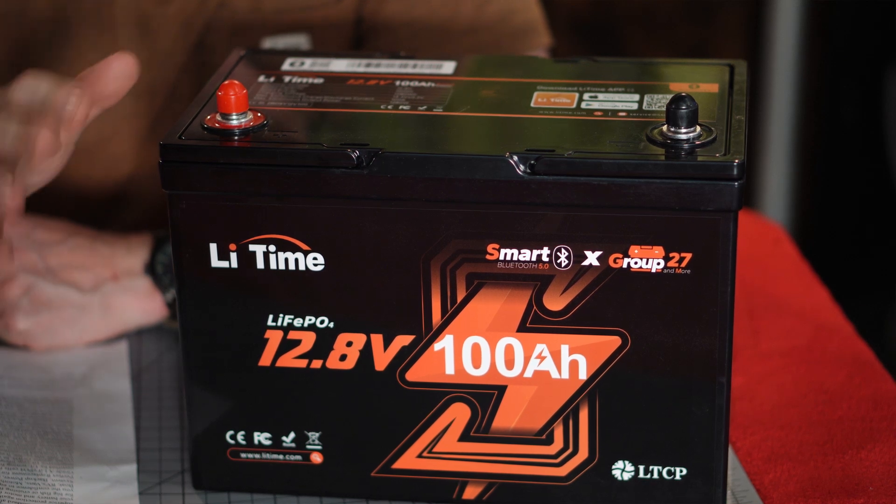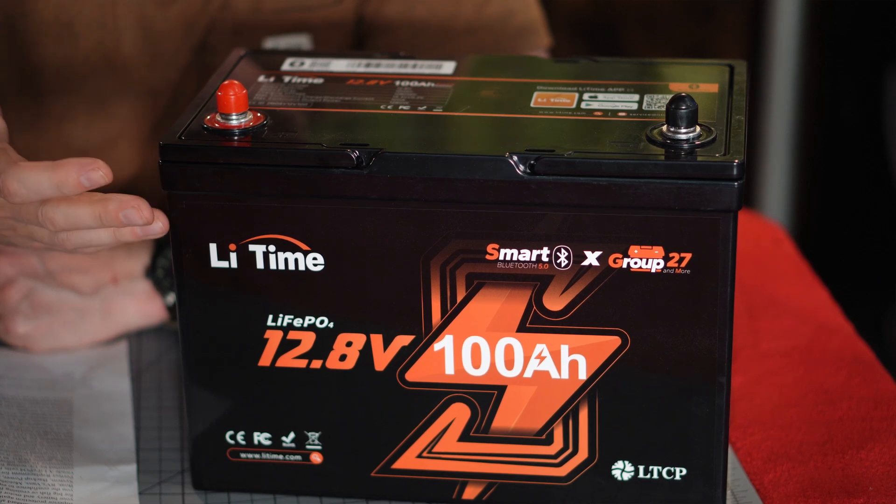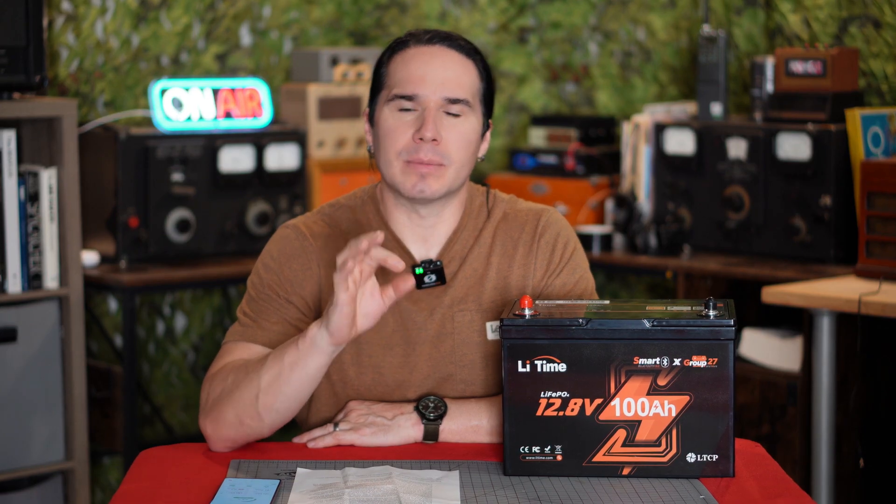This is from a company called LeeTime, and you might look at it and think, oh well, it's a car battery, and you're just using a car battery to power your radio gear. But it's actually way more than that.